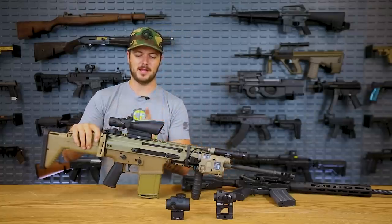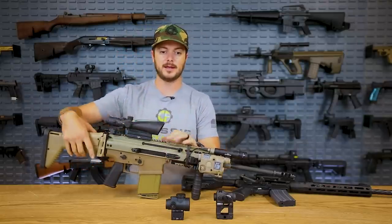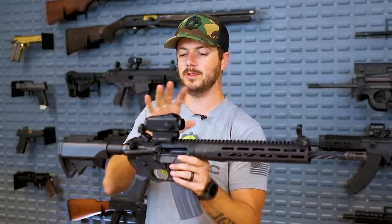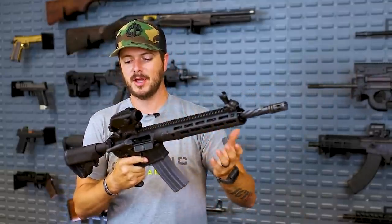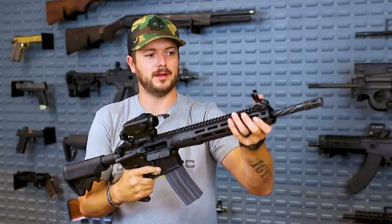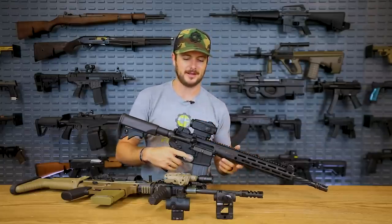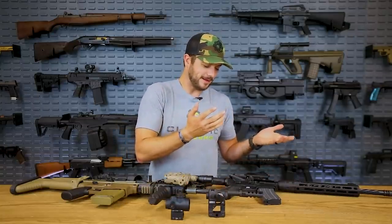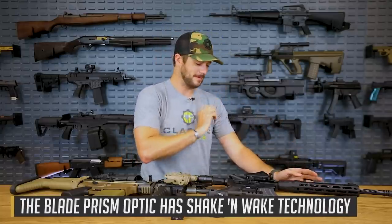The Trijicon ACOG is what we're here to talk about. Something to consider with prism optics is that a lot of them are magnified. You can get the Swamp Fox Blade — like what we have on the LWRC — at only 1 power, meaning you could co-witness it with iron sights. These are a bit more reliable than standard red dots simply because of that etched reticle, and that's also kind of true of holographics. Having an etched reticle means it's battery safe.